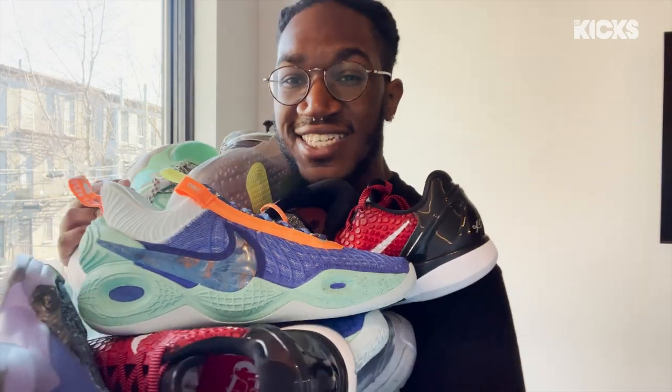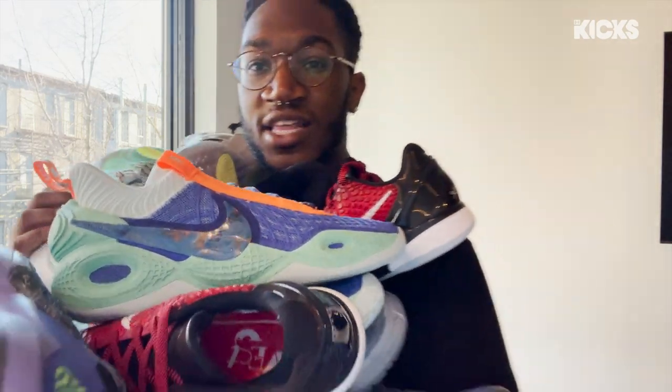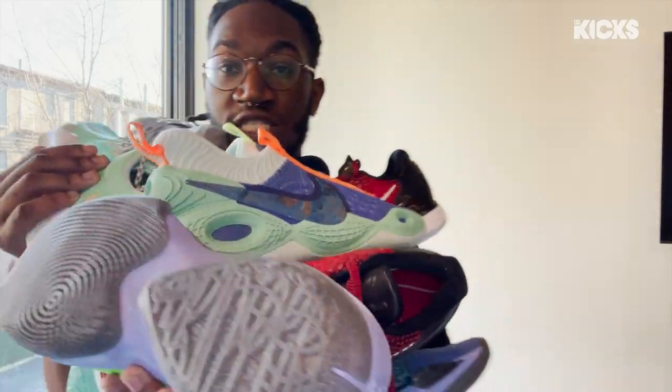KixFan, it's your boy Meech here. Nike sent me the 2021 All-Star Rican collection, seven pairs. Let's get to unboxing.